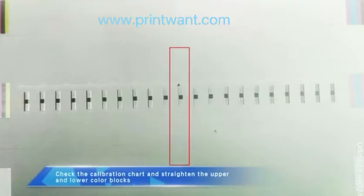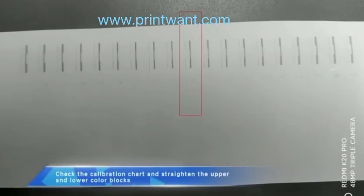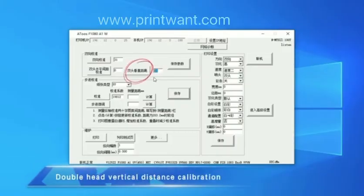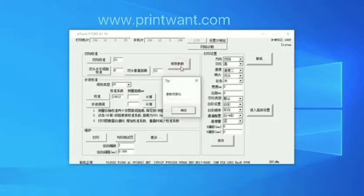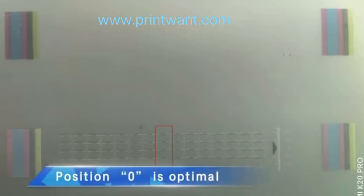Calibrate double-head horizontal auto-spacing: check the calibration chart and align the upper and lower color blocks — position 0 is optimal. Double-head action calibration: check the calibration chart and align the upper and lower color blocks — position 0 is optimal. Double-head vertical distance calibration: check the calibration diagram and adjust the left and right test lines to coincide — position 0 is optimal.